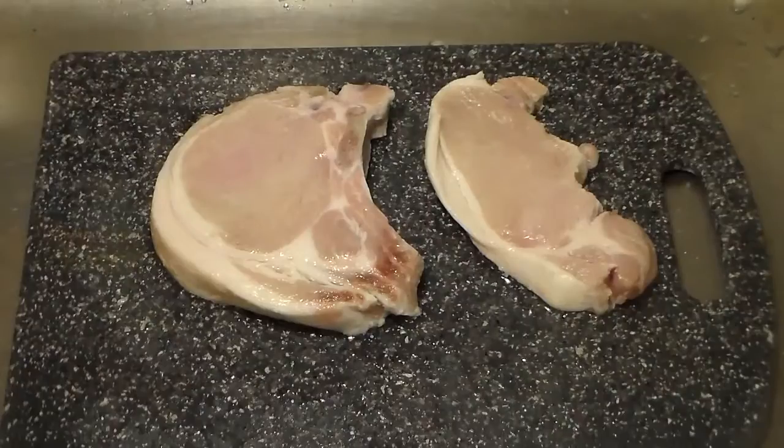Philly Boy J is back with another video on how to make a quick and easy dinner. This is a quick and easy dinner recipe for all of my college students out there and my cooking beginners who are just learning how to cook for themselves. Today what we have on the menu is pork chops, and I'm going to show you how to make pork chops step by step.